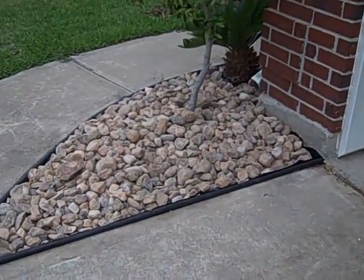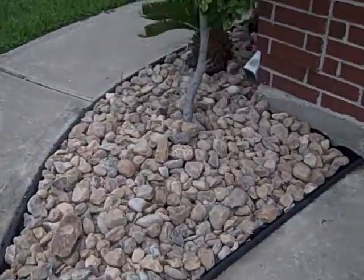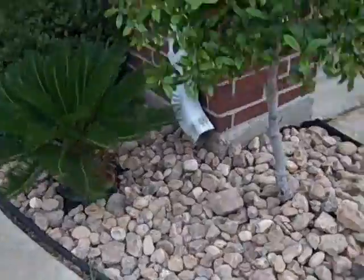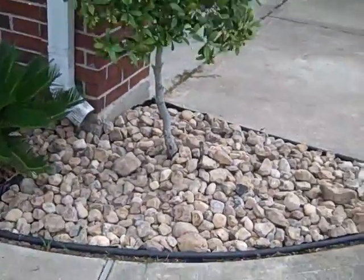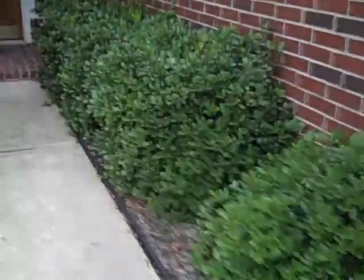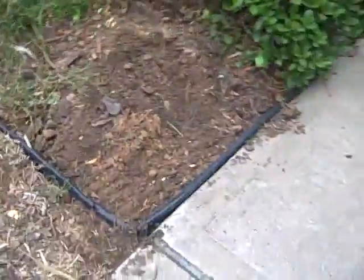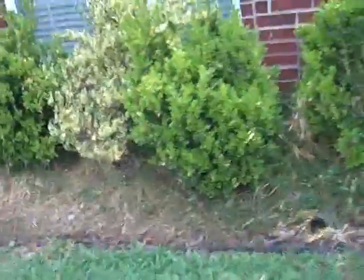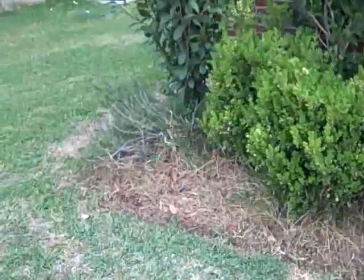This is my after pictures. I'm going to leave the shrub here, leave these shrubs. I'm going to dig all this out right here and replace all this with a rock garden, all the way down there. Maybe a ton, two tons of rock should be enough.